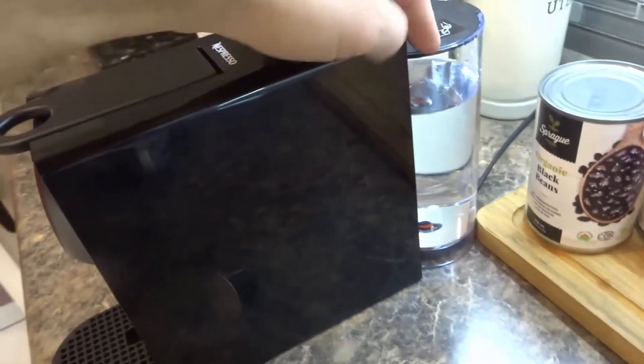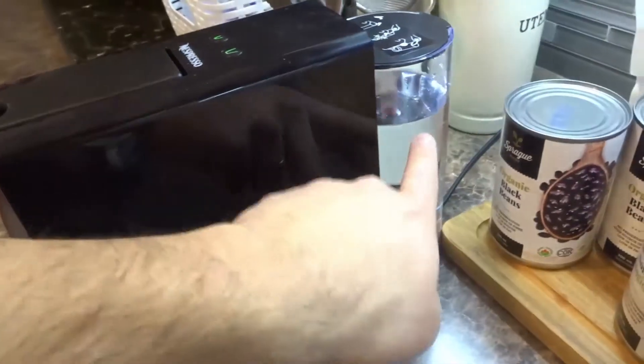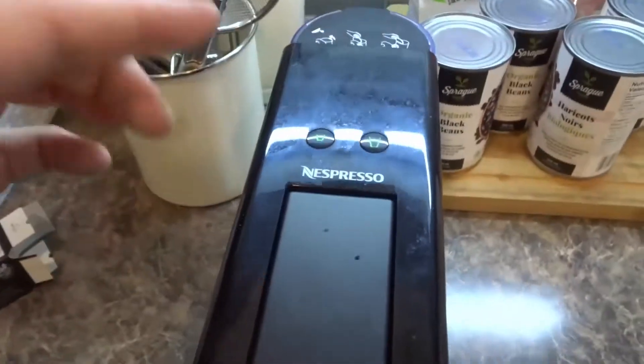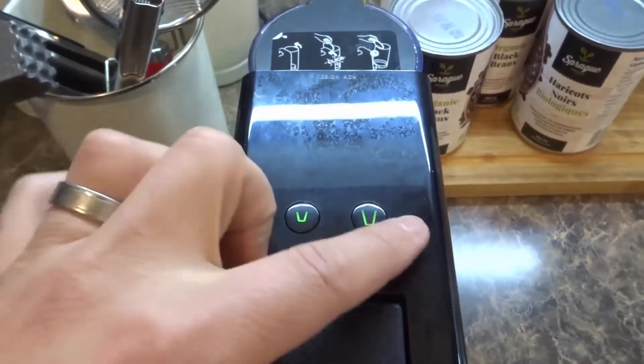First and foremost, you want to make sure that there's water in the tank. As you can see, I actually just filled it up. Usually I fill it up all the way but I wanted to get this video going. Now, once you actually do something to the machine, it's going to turn on and start getting ready.